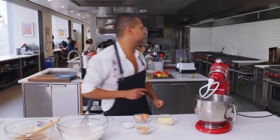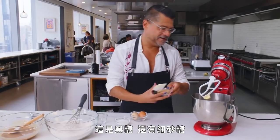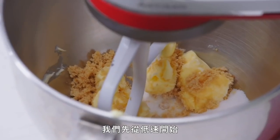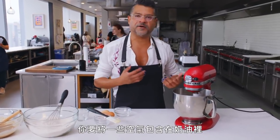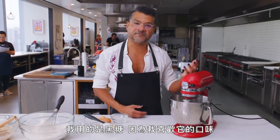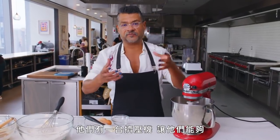Now we're ready for the stand mixer. We're going to beat up our butter with brown sugar and granulated sugar. Start on low just to get everything incorporated. Like with any good cake, you want to incorporate some air into the butter. I'm using brown sugar because I like the flavor and it also helps with the moisture level. As it mixes, the butter and sugar will start to melt together a little bit.